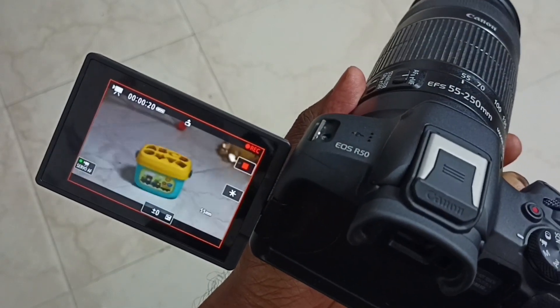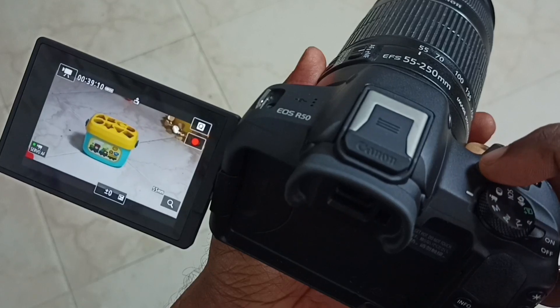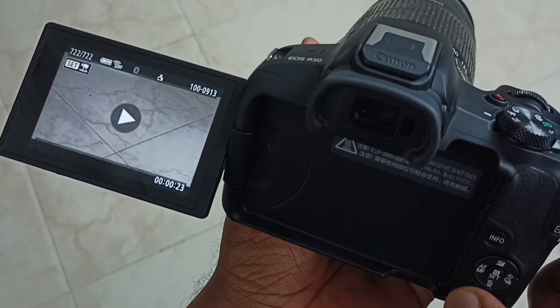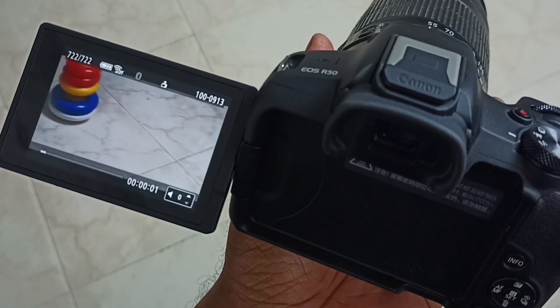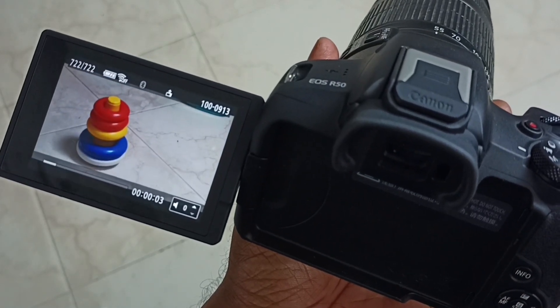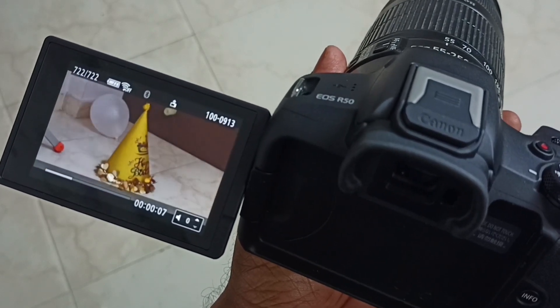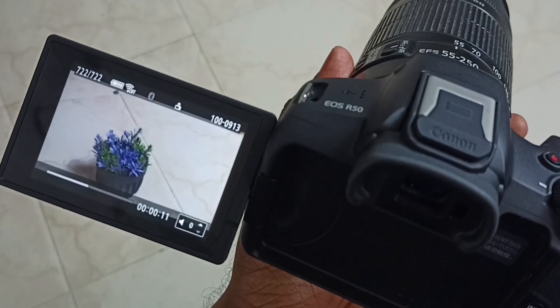Let me stop this recording — press this video recording button. See, recording has been stopped. Let me play this video. See, this is the recorded full HD video. Autofocus is working. Let me check the info.